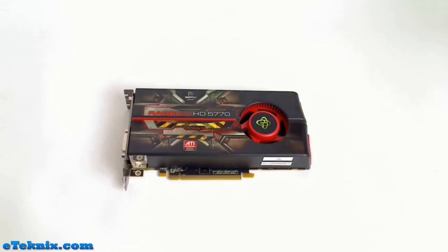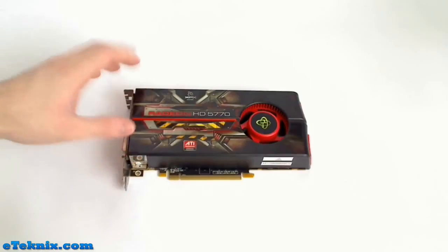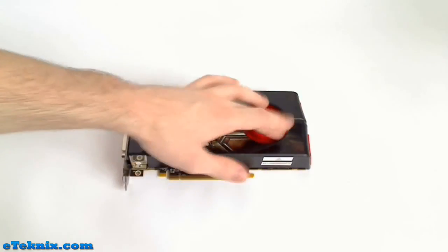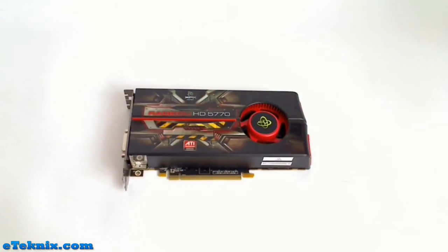Taking a look at the graphics card in more detail, straight away we can see it's encased in a plastic heatsink cover which goes all the way from one end of the card to the other. Also encased in this is a bright red fan in the middle, using a design we've seen on a lot of graphics cards recently — it swoops air around and kicks it out the side.